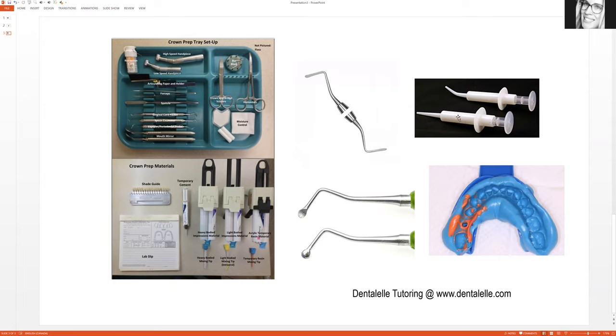The dentist cements the temporary crown inside the mouth — no light curing needed. Excess cement is cleaned up with an explorer, and the bite is checked. Care must be taken not to adjust too much since temporary crown material can crack. Temporary crowns are meant to last a couple of weeks until the patient returns for the permanent crown.